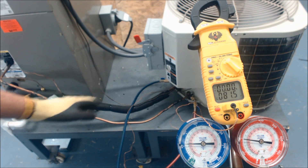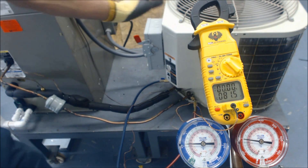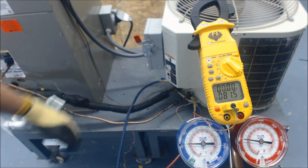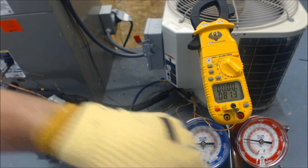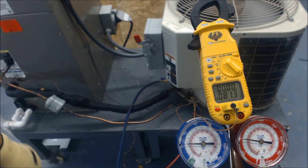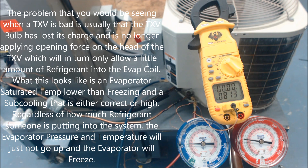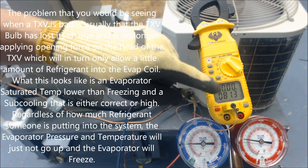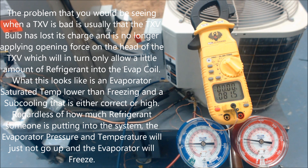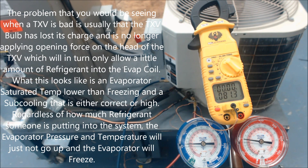This system uses R22. The subcooling target on this outdoor unit calls for 15 degrees of subcooling. Looking at the red gauge for subcooling — because it has a TXV — we're at about 99 degrees. So 99 minus 81.3 gives us roughly 17 to 18 degrees of subcooling, meaning it's a little overcharged right now. That's still acceptable, as long as it's within plus or minus three degrees of the target. It's calling for 15 and we're at 18 — that is okay.